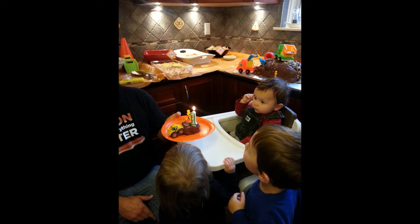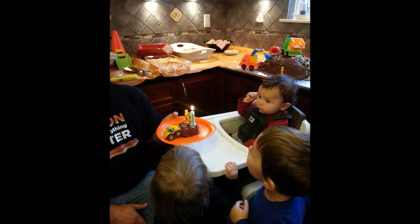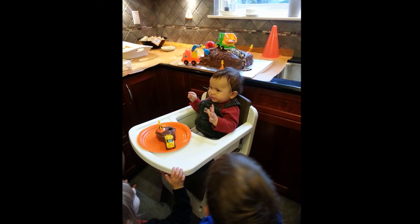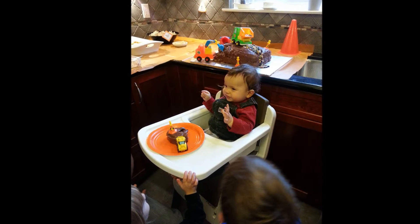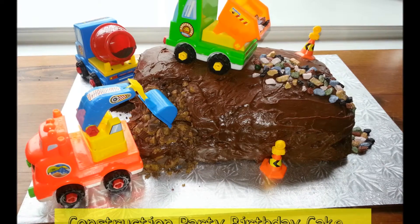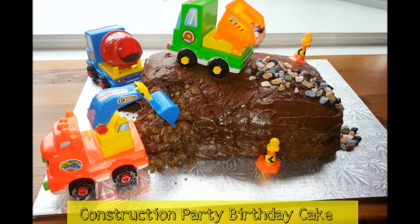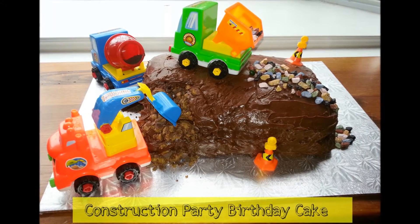A birthday party is not a party without a cake. I created a small little cake for my son as it was his first birthday and just put a little digger and a caution cone on it for him. We had a larger cake for the rest of the guests, which you can check out my other video to see exactly how we made this fun but super simple construction cake.